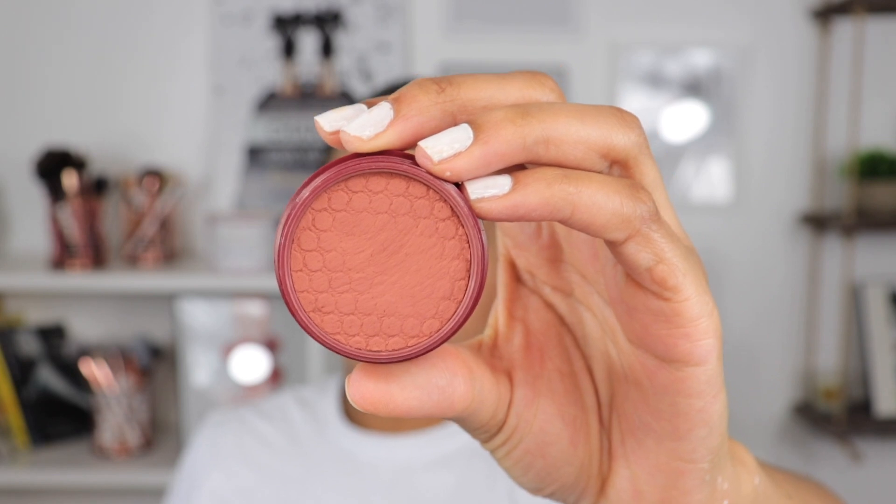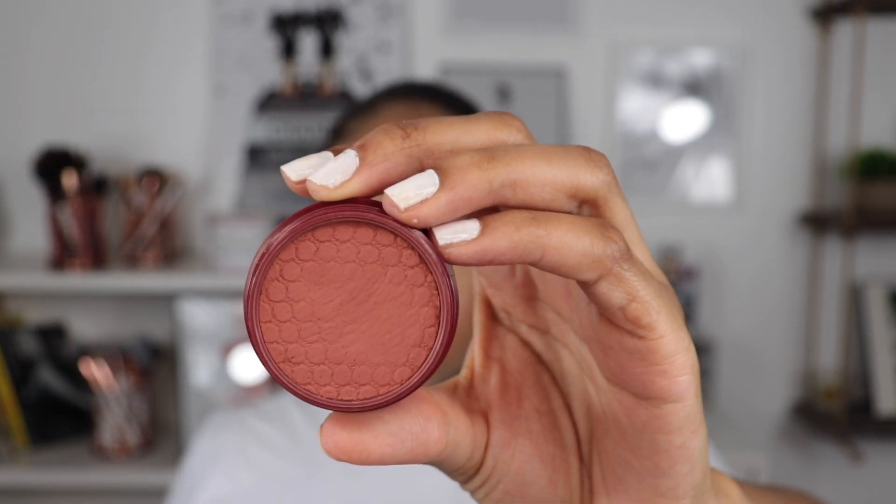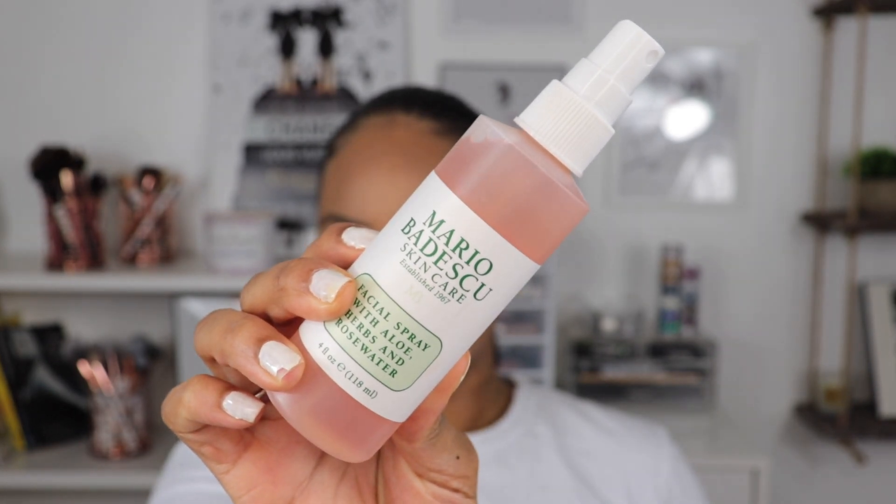For blush we're going in with the ColourPop Super Shock Chic Matte Blush in the shade Over Dramatic — it's super subtle but very pretty. Just lightly dusting this over our cheeks. Now to set our powders in place, I'm going in with the Mario Badescu Facial Spray with aloe, herbs, and rose water. This spray gives us that dewy look we want — it adds moisture to our face and keeps it looking super fresh. I'm going to pounce the beauty blender on my face just a bit to help that spray set into the skin.